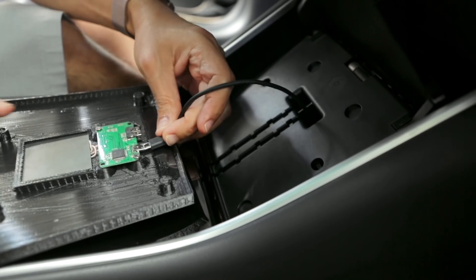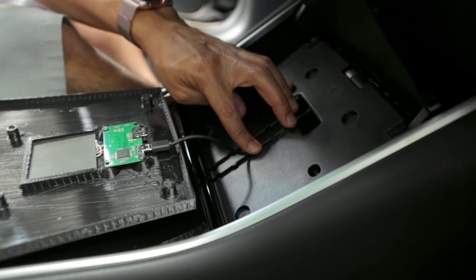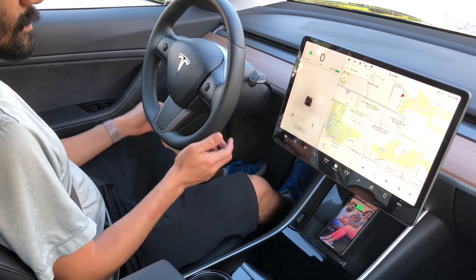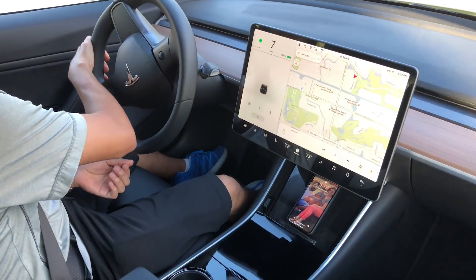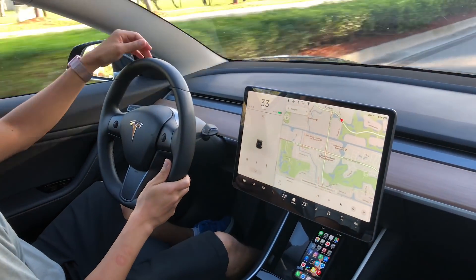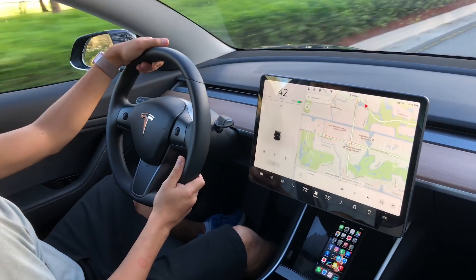An extra USB port is also available to charge other devices, so you won't end up taking up another USB port. Wirelessly charging makes it really convenient while driving — you won't have to worry about tangling up your cables. It also fits the minimal aesthetics of the Model 3 so it looks nice and clean. If you want to build your own, check out the links in the description. Thanks for watching!